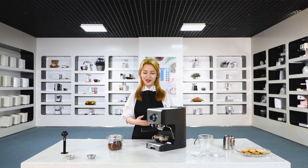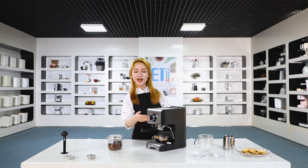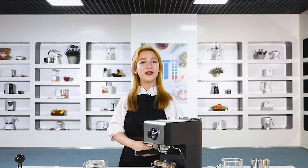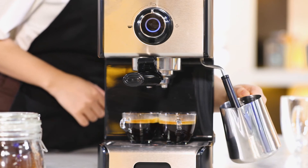Here you go — your espresso coffee is ready with a nice crema. The machine also has a steam option for those who love lattes and good froth with coffee. Let's make the froth by turning the knob over to the steam position.